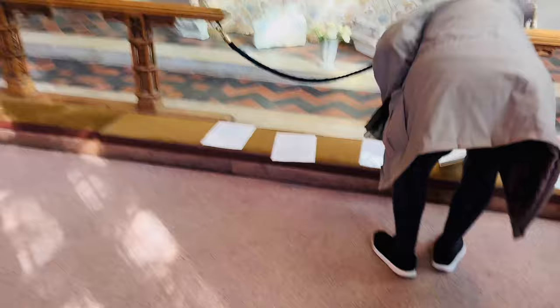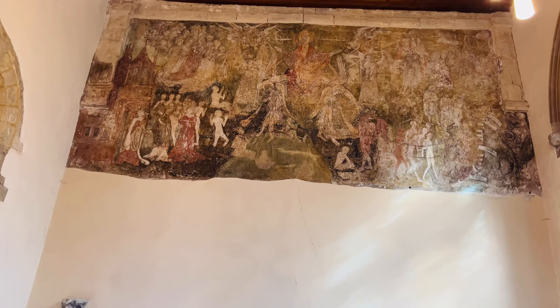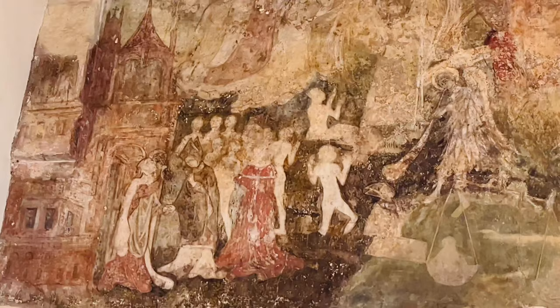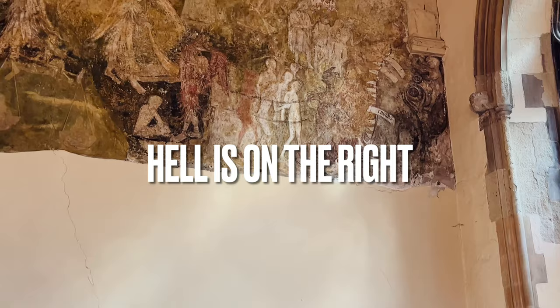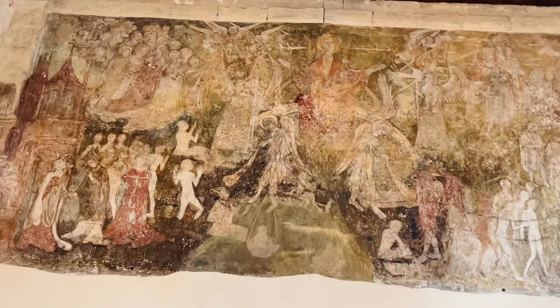A staff member invites me to sit down and explains a painting. It's from the 15th century. In the centre there's Christ, and on one side is heaven. In the centre you can't quite see it, but there are scales. At the bottom you can see the dead people rising, and they are weighed on the scales — if they're bad, they go to hell, which is that side; if they're good, they go to heaven, which is that side. It's the Doomsday painting. Very impressive.